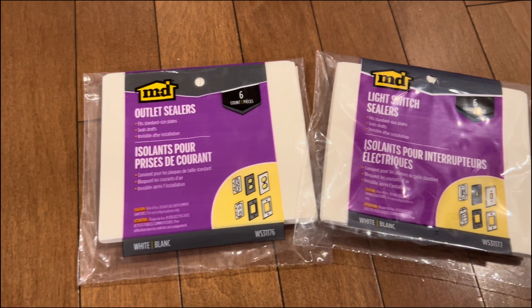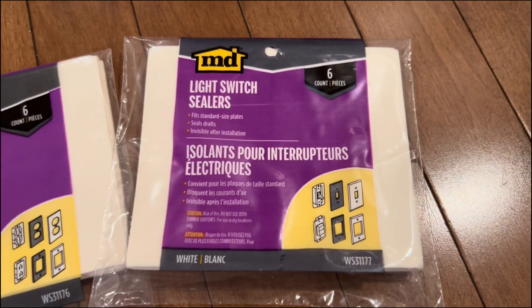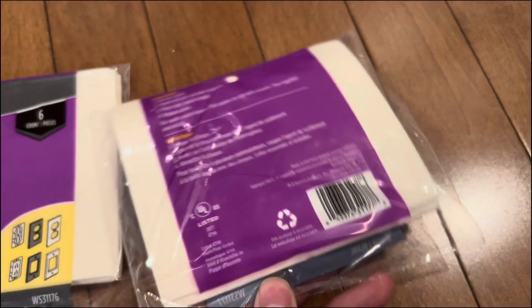The brand I'm using today is MD from Home Depot, but I've linked another commonly used brand called Frost King in the video description, which I've also used in the past and had success with.